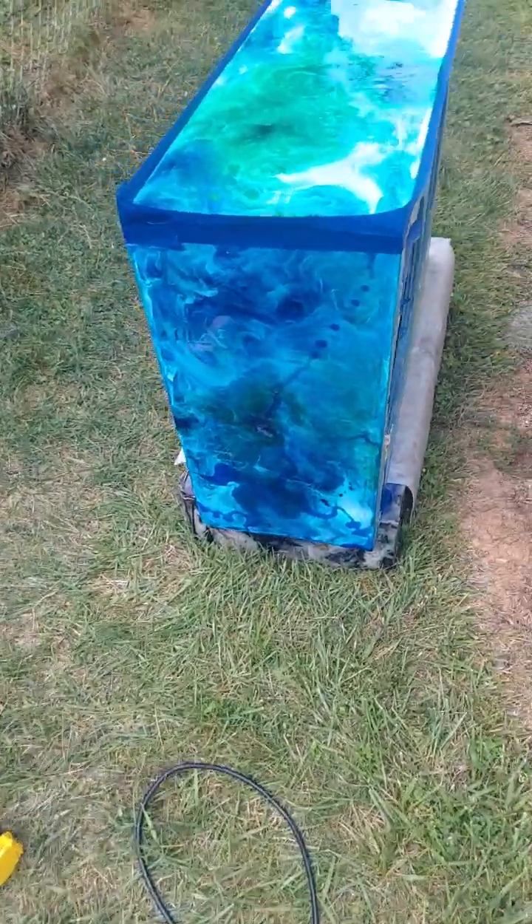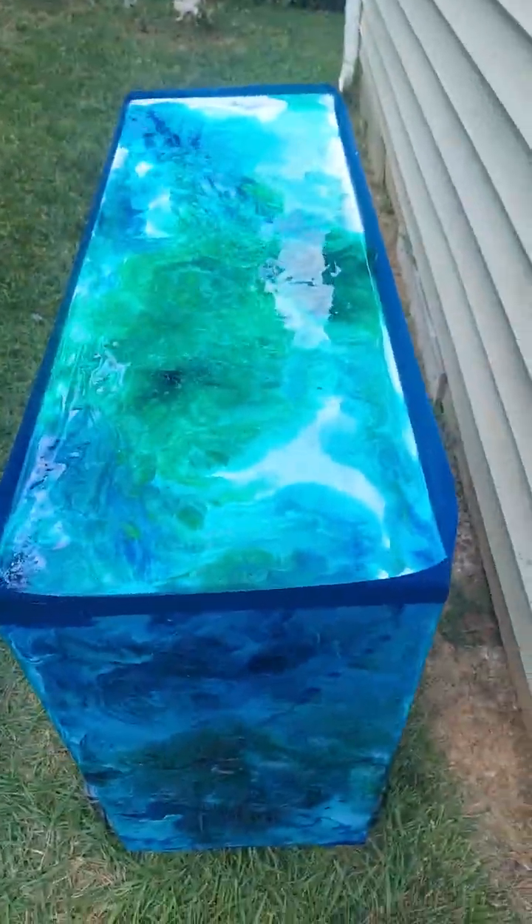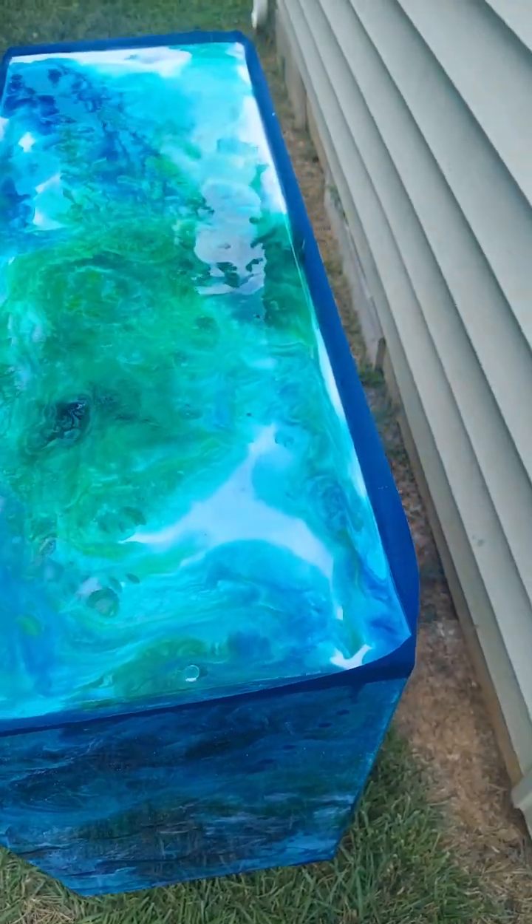The camera can't even adjust on it, but yeah, this is what we're working on for the day.